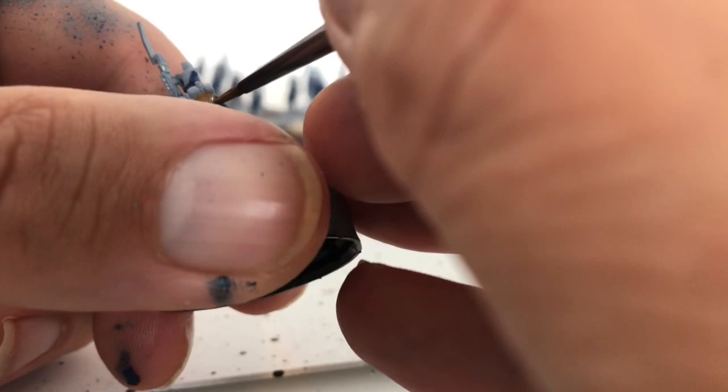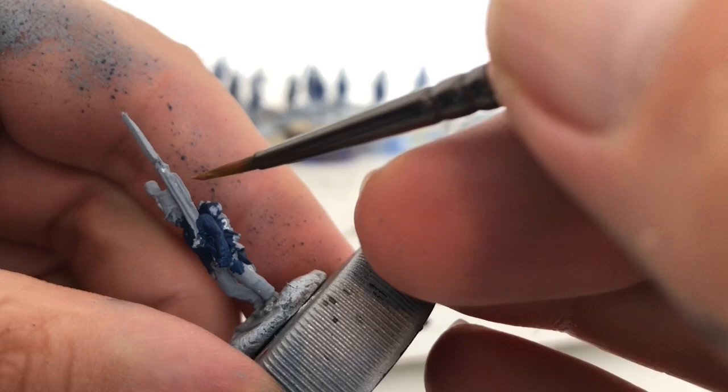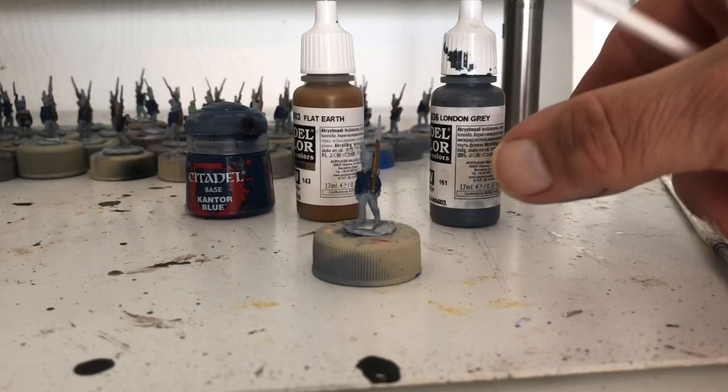Get this brown on — do the backpacks. Make sure you water your paint down. I'm using flat earth for this, Vallejo. Don't worry if you go over areas that you're going to need to paint a different color later; it's not a problem, we'll tidy that up as we go.